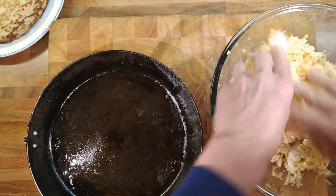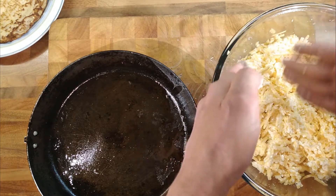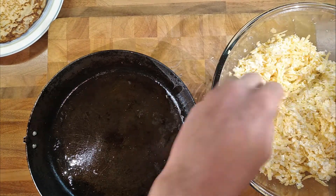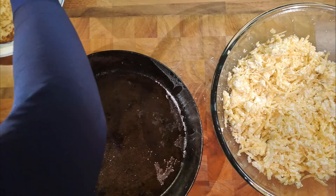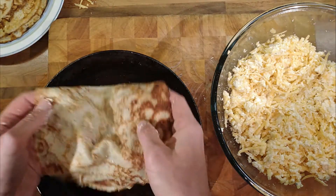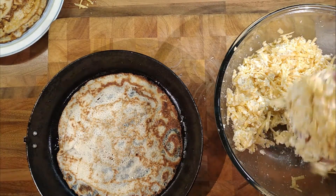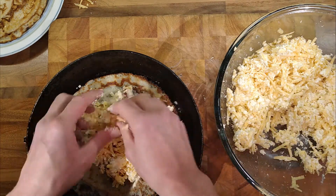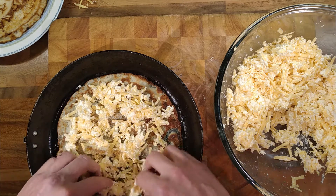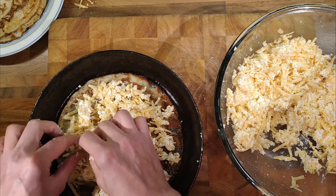I'm not going to weigh it, we'll just kind of guess and divide it into fifths. Pretty straightforward — want a decent pancake on the bottom. Then 100 grams of cheese, which I worked out last time was about a handful of cheese. Then we'll put a pancake on top and squish it down.